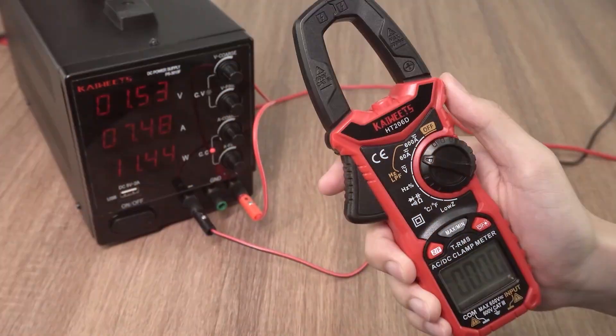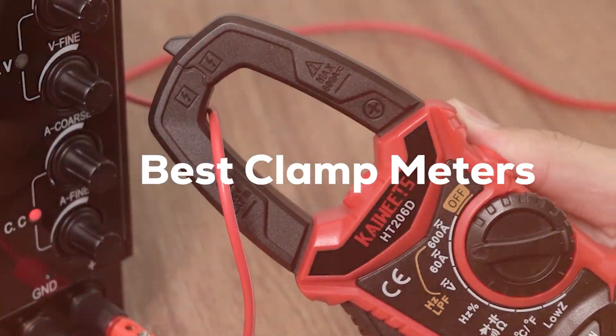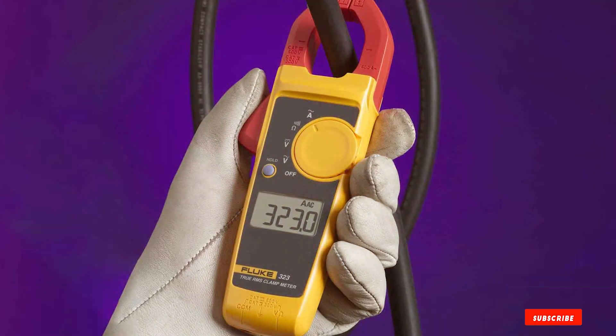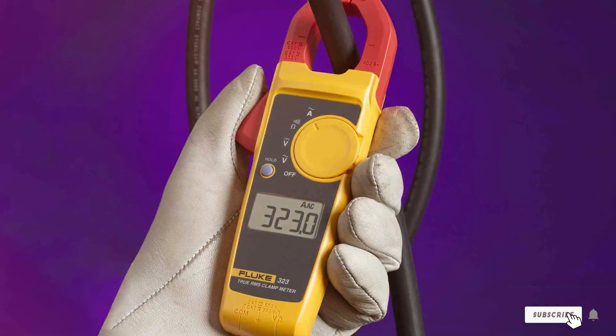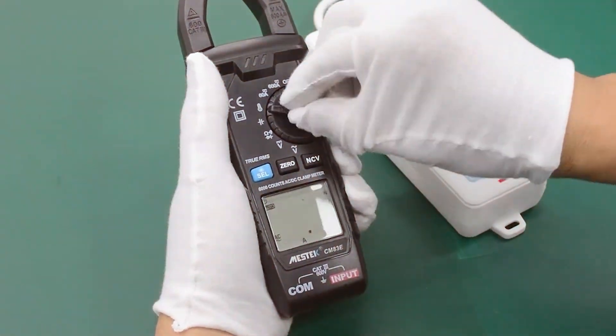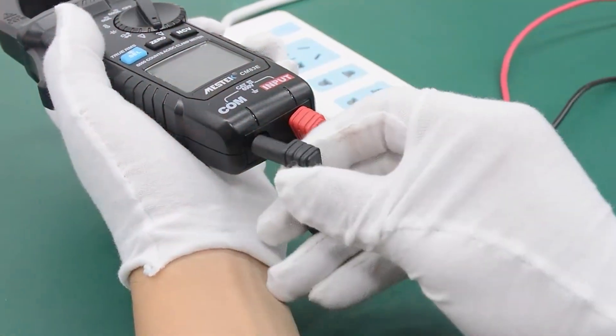Welcome back to the channel, folks. Today, we're diving deep into the world of electrical measurement as we explore the best clamp meters on the market. If you're an electrician, engineer, or just a curious DIY enthusiast, you won't want to miss this. We've rigorously tested and reviewed these top-notch clamp meters, so you can make an informed decision for your electrical needs. Let's get started.